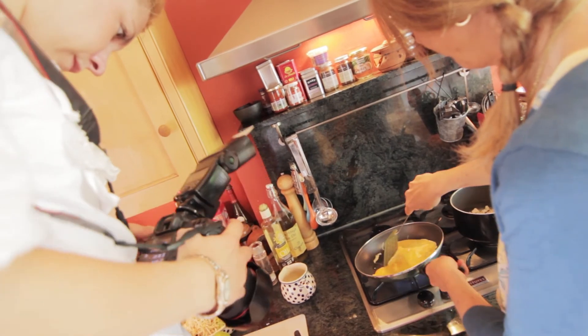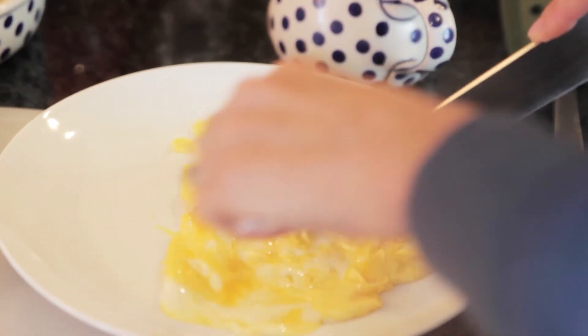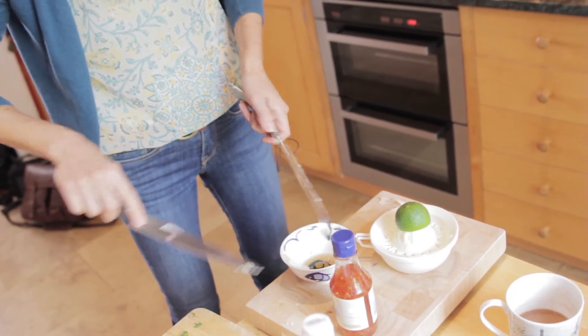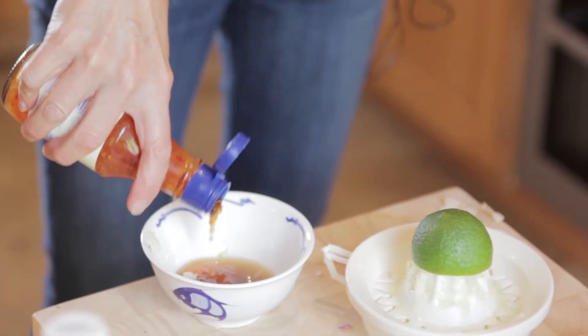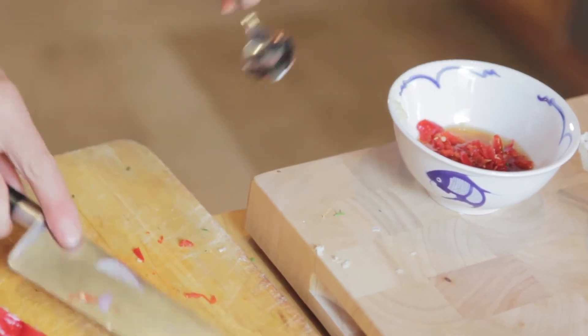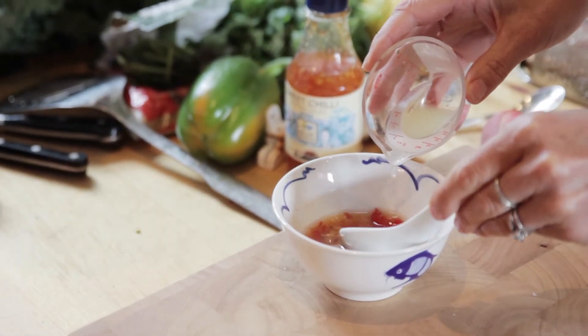Transfer that to a plate and chop the eggs up into strips. Then you've got your sauce, which is a combination of chilli sauce and fish sauce, sugar, lime juice, chopped chilli, garlic, and ginger. Just mix all those ingredients together so that it's ready to pour over the noodles once they're cooked.